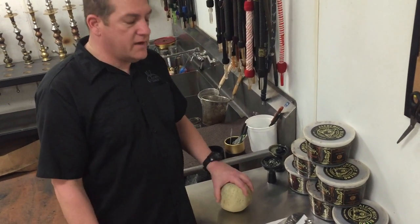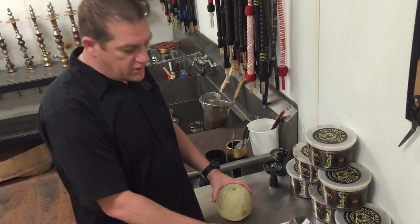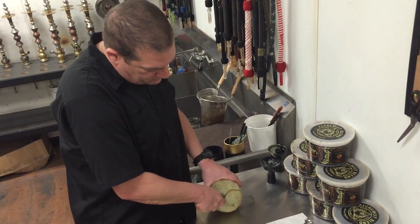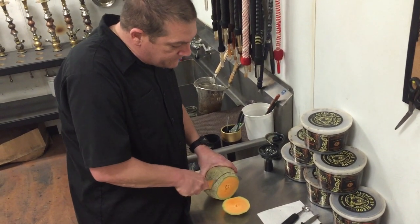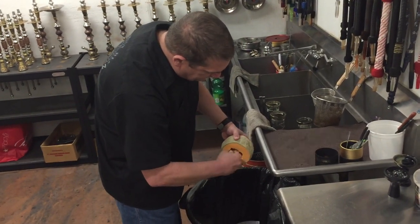I'm going to start off by cutting the cantaloupe, showing you what diameter I want, and then we'll come right back and show you how to insert it. Basically, just cut your cantaloupe square to the table — I want a little bit bigger diameter. Just cut the seeds out and leave a small hole in the cantaloupe.